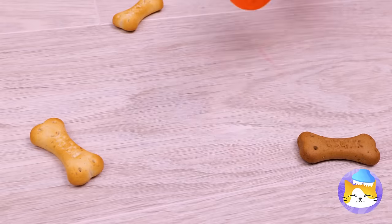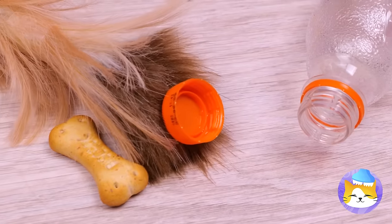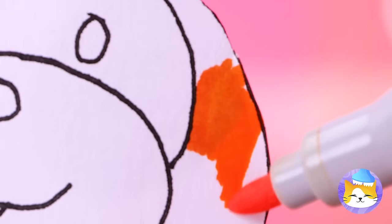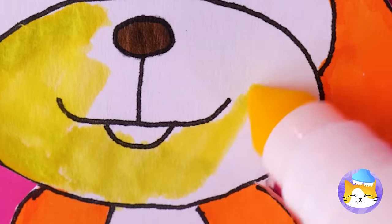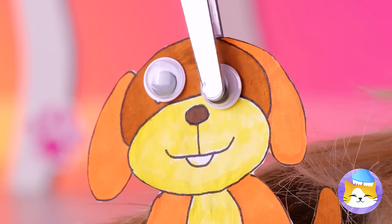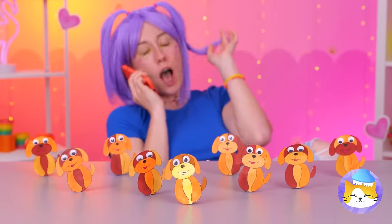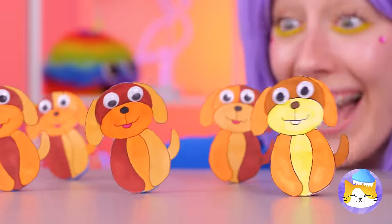Done with that bottle? Good, we can recycle it — especially that cap. Add clay and a paper dog. This isn't construction paper — color them in. For the eyes, let's go with googly. The gang's all here. Let's get rocking — they just keep going and going and going.